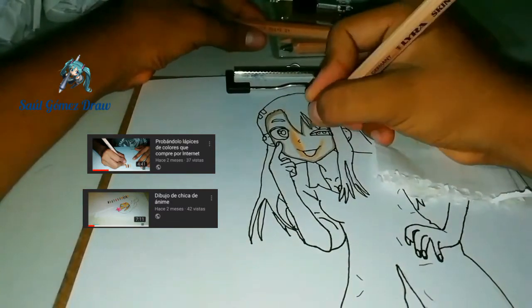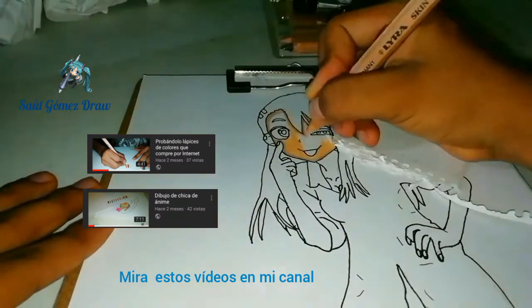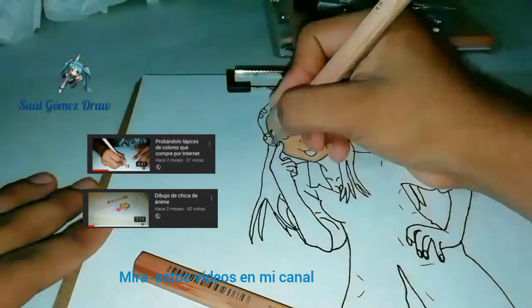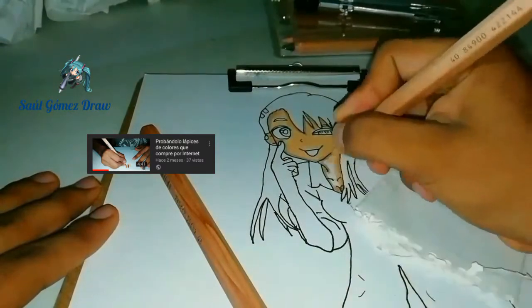Los colores piel que estoy utilizando ya los había usado en dos videos anteriores: uno donde los probé para ver qué tan buena tonalidad tienen, y otro donde pinto una chica igual de piel morena, con cabello rubio y ojos azules. Te recomiendo ver esos dos videos.